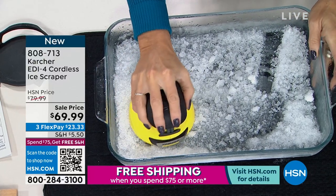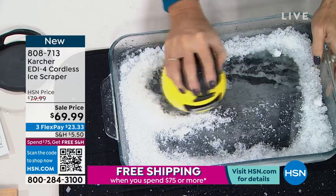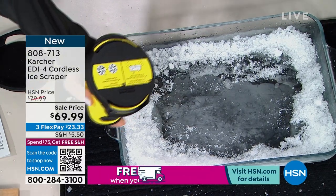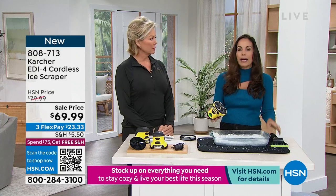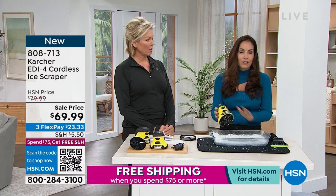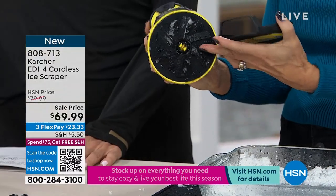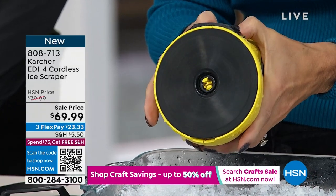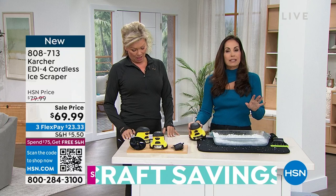500 revolutions per minute — you can't do that with your hand. You lightly press down, and look at that — look how quickly it clears. It's so small you can keep this in your car. It holds a charge for a long time; this isn't one use and you have to recharge it. What I love is what would take forever manually — think of a hand sander versus an electric sander — this tool does the job for you. Here's your little stand to keep it in, so the blades don't spin accidentally. These are six very sturdy plastic blades, and when you press here, this is what does the work — 500 revolutions per minute. Karcher is making a tedious, time-consuming job effortless and quick.